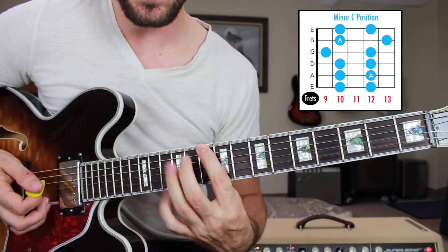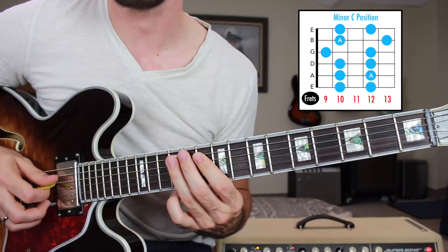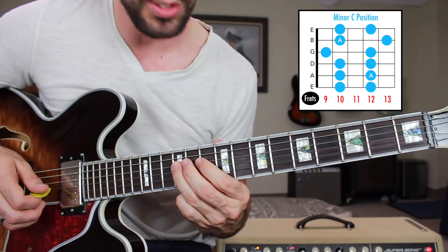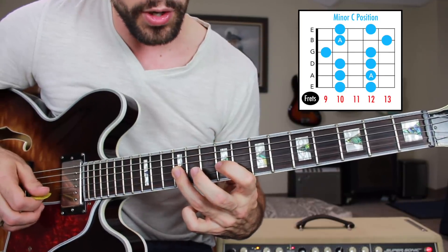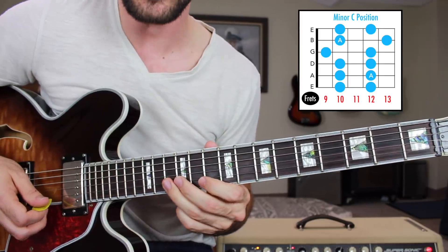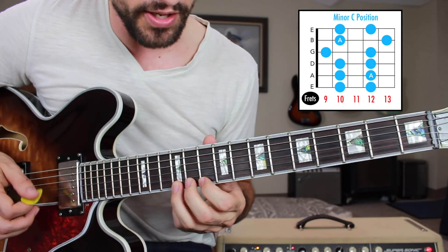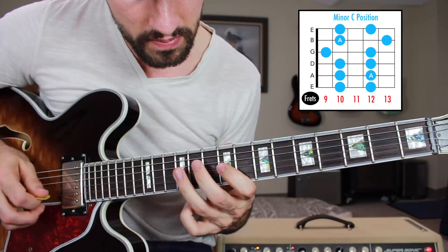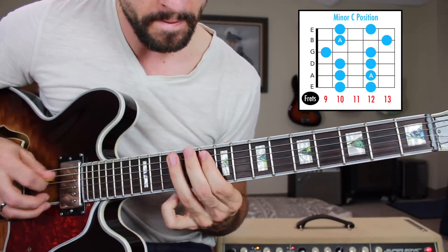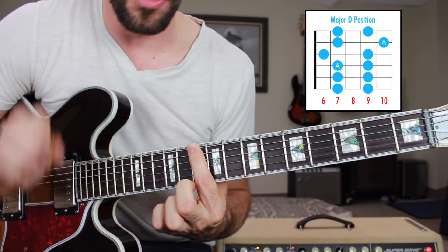So that was 10-12 on the low E string, same thing on the A string, same thing on the D string. Then on the G string we're going to play 9 to 12, on the B string we're going to play 10-13, and then on the high E string we're going to once again play 10-12. Put all that together and we have the first box.